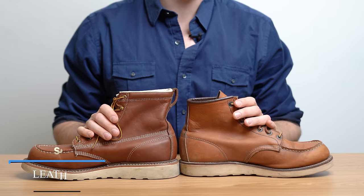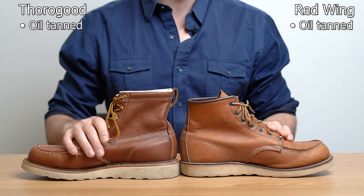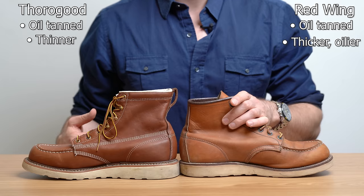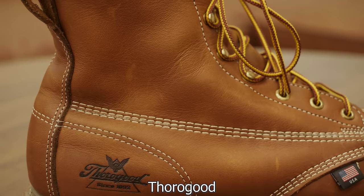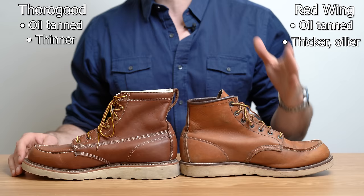As far as the leather goes, these boots are both oil-tanned, which doesn't tell you much because sometimes that means vegetable-tanned and then oil-tanned, sometimes chrome-tanned and oil-tanned. Both of these boots are chrome-tanned then oil-tanned, which makes the leather softer and easier to break in. The main takeaway is that the leather Thurgood uses is thinner and not quite as high quality — that doesn't mean it's poor quality, but Red Wing's leather is superior. It's thicker, more oily and waxy, and looks nicer as it ages. This is partly because Red Wing runs their own tannery, SB Foot Tannery Co., which helps them have better quality control than when you're outsourcing your leather.